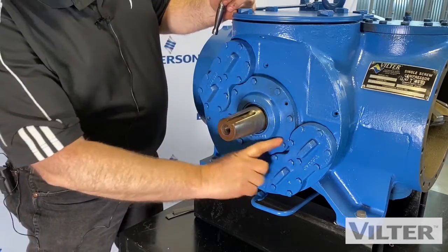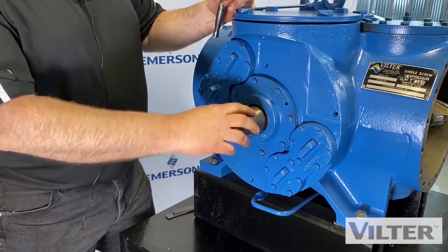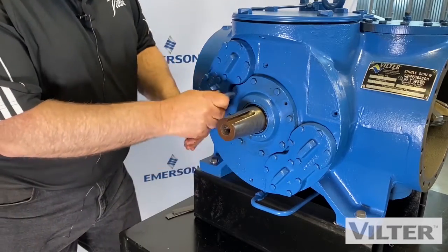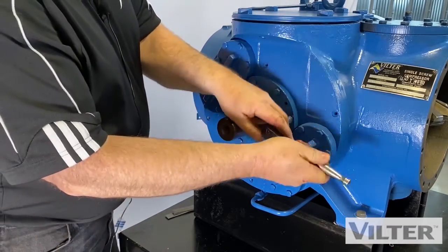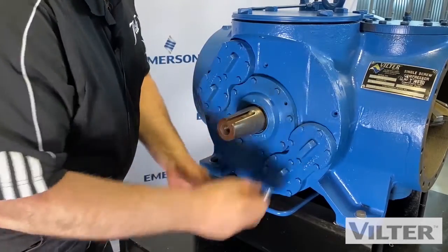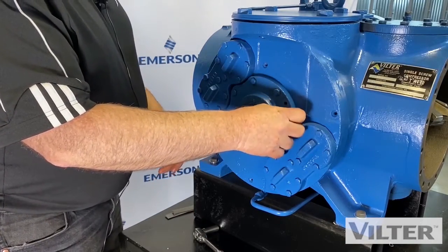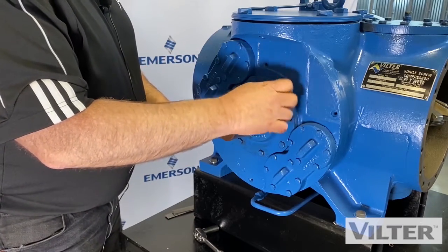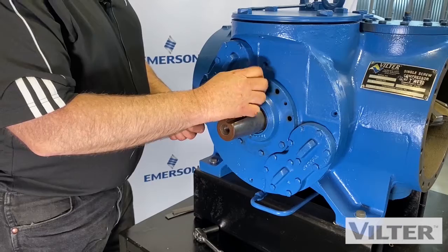We're going to be removing this seal retainer right here. We've taken the coupling hub off, we've taken the keyway off, and now we're going to take these bolts out. I've got them pre-loosened. You'll also want to have a little container to collect oil, because once we remove this, you're going to have some oil coming out.